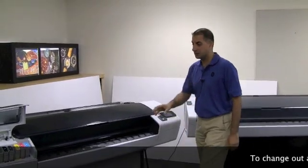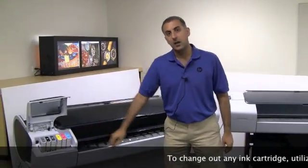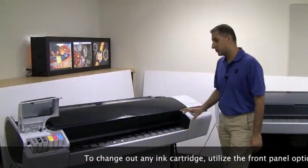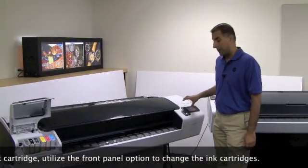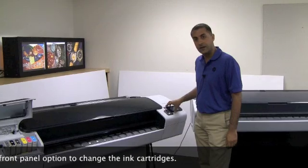In this module, I'm going to explain how to change the ink cartridges. Always remember to change the ink cartridges by going through the front panel, because the ink system is pressurized and the best way to do it is going through the front panel.